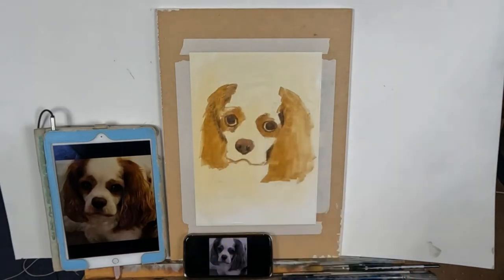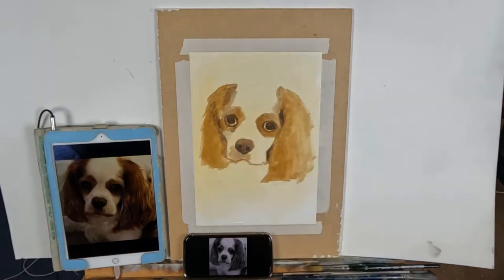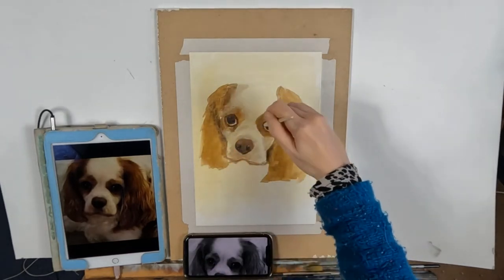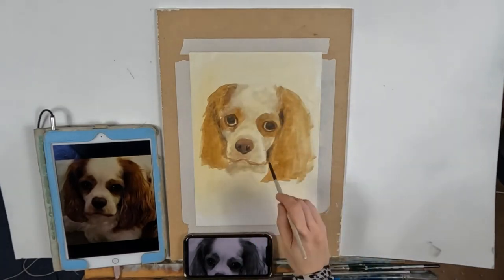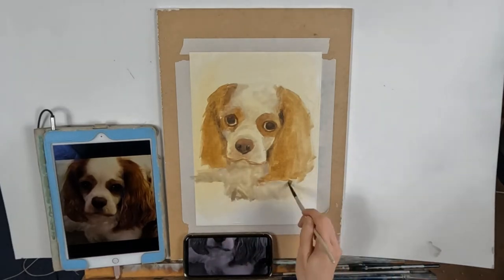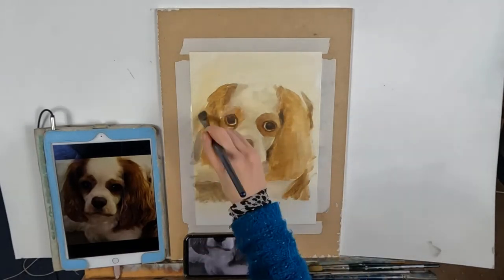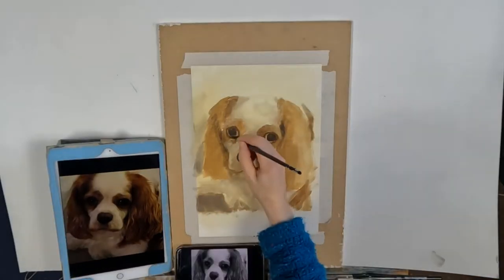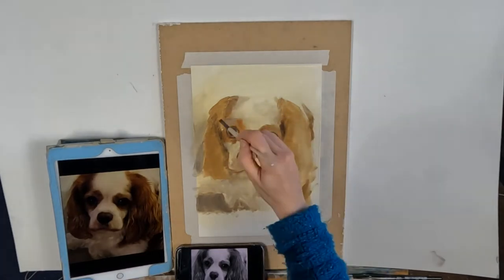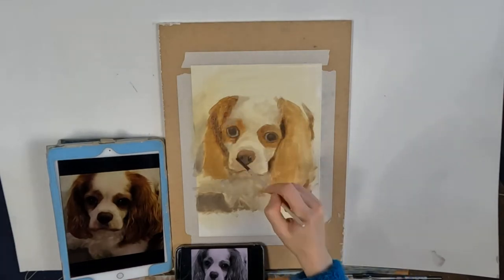The first mistake is not working on the entire painting all in one go. Whether you're doing it alla prima or painting in layers — and this is how I paint, in layers — you need to work on the painting as a whole rather than trying to do a section, completing it, and moving on. Temperature and tone are affected by what you see next to it, so leaving an area untouched will throw off how you view the painting.